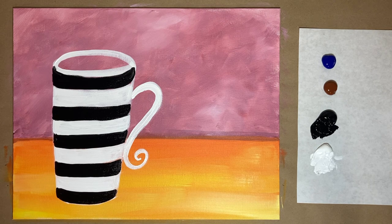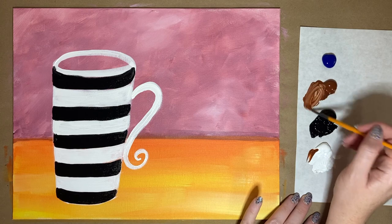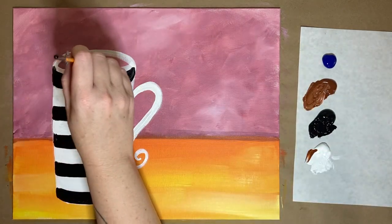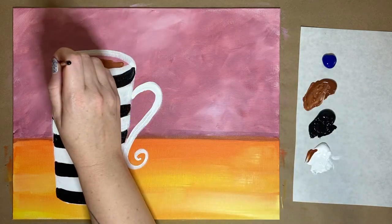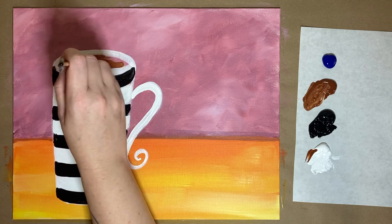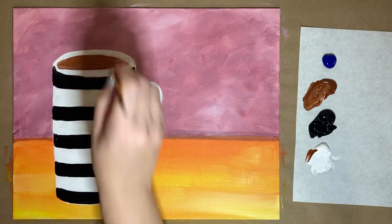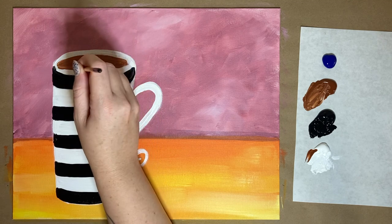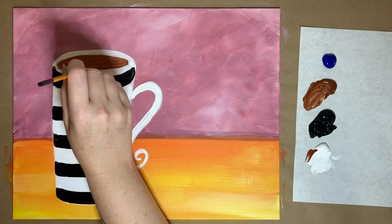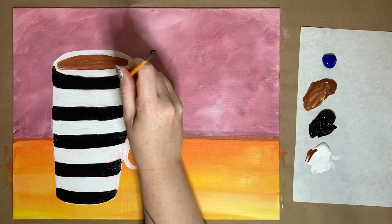Now I'm going to use my smallest brush with a gorgeous coffee brown color mixed with a little bit of white — totally customizable depending on how much cream you like in your coffee. I'm going to fill in this little gap right at the top to look as if we've filled our cup to the top with fresh hot morning coffee. I usually have to have two cups in the morning, and sometimes an iced coffee in the afternoon — that would make a really cute painting as well.